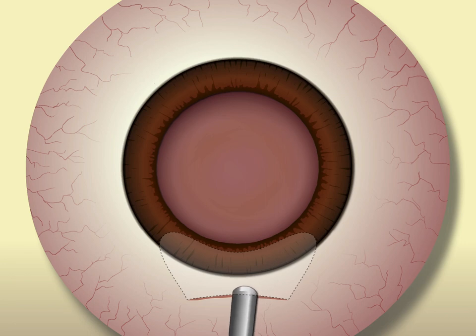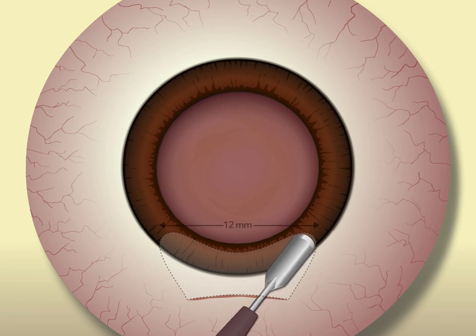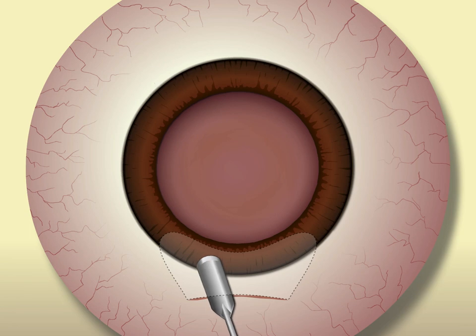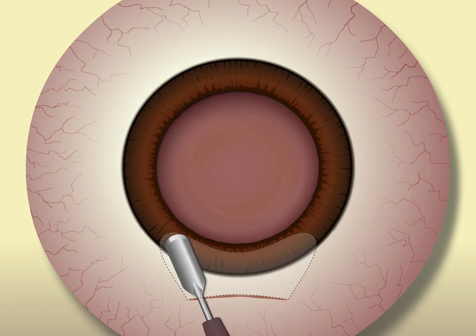The internal corneal incision is best made with a bevel-up crescent blade with the goal of creating a funnel-shaped incision. The cord length of the internal incision should be approximately 12 mm. The trick to creating this large internal incision is burrowing laterally into the peripheral cornea and slightly under the limbus on both sides of the internal incision.